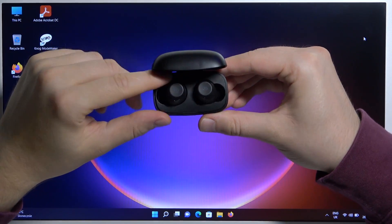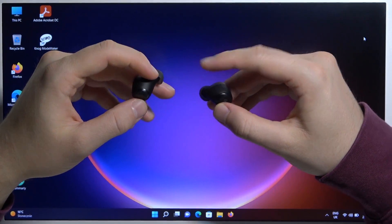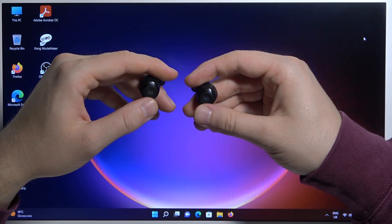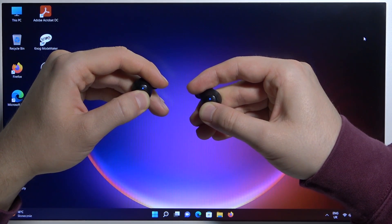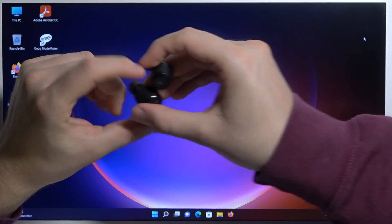First of all, open the case and take both earbuds from the case. You have to take a look at these indicators right here. If it is not blinking quickly, you have to move them to the pairing mode manually. Click and hold both earbuds and take a look at these indicators. The left one is blinking blue and white — it means that they are in the pairing mode.